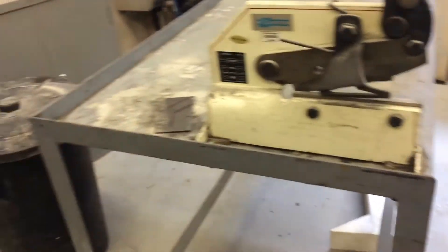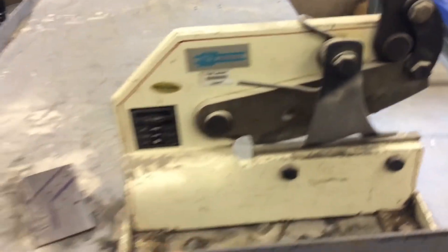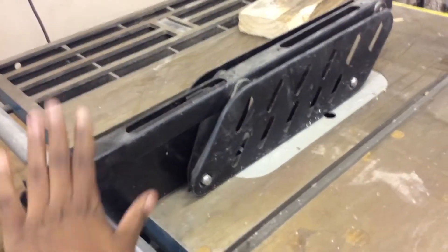And this one is a cutter. I don't know if it's really a cutter — they call it that. But now you see it. This one was used to cut.